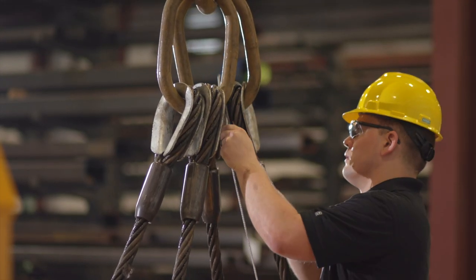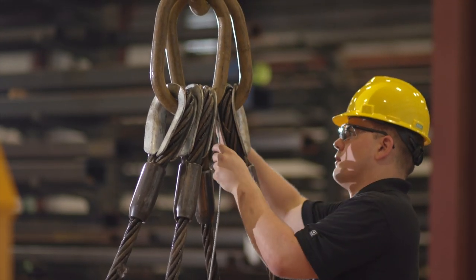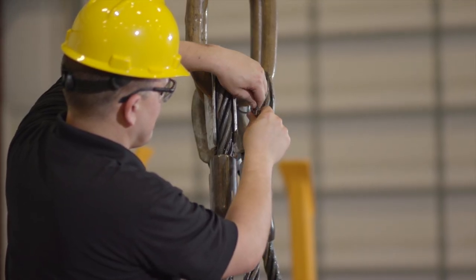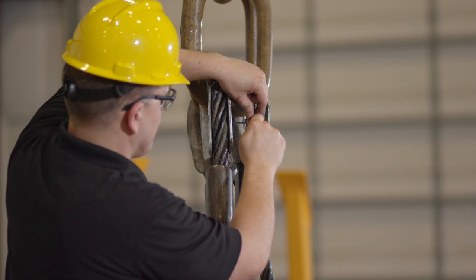Make sure the main sling is low enough to work with easily. After looping the wire rope through the master sling, secure it with the wire rope clip. After the first wire rope clip is secured, add a second clip about 3 to 4 inches from the first one.